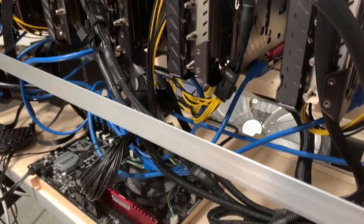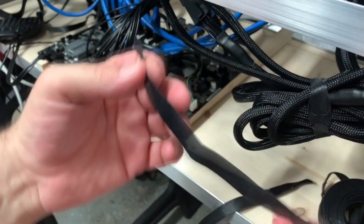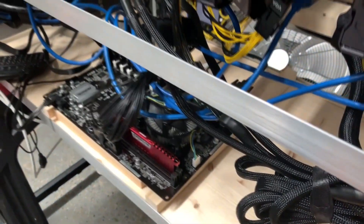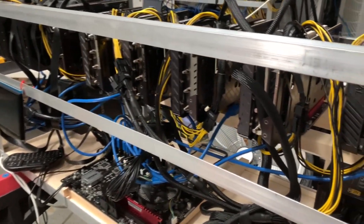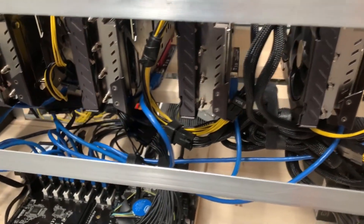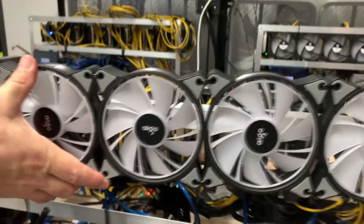Once the rig is assembled, it's really important to spend extra time on wire management. I like to use reusable Velcro ties — they let you add or remove wires easily without having to cut and redo zip ties every time. A few extra minutes goes a long way in creating a cleaner, safer, and more stable mining rig. If wires pull out, it'll typically cause a crash or blue screen, and you may go hours undetected. Clean cable management keeps the rig stable.